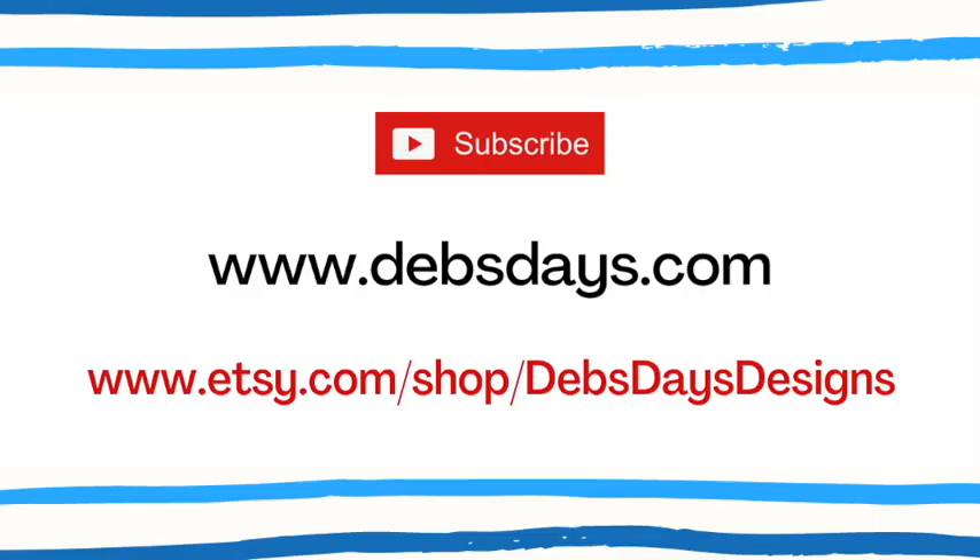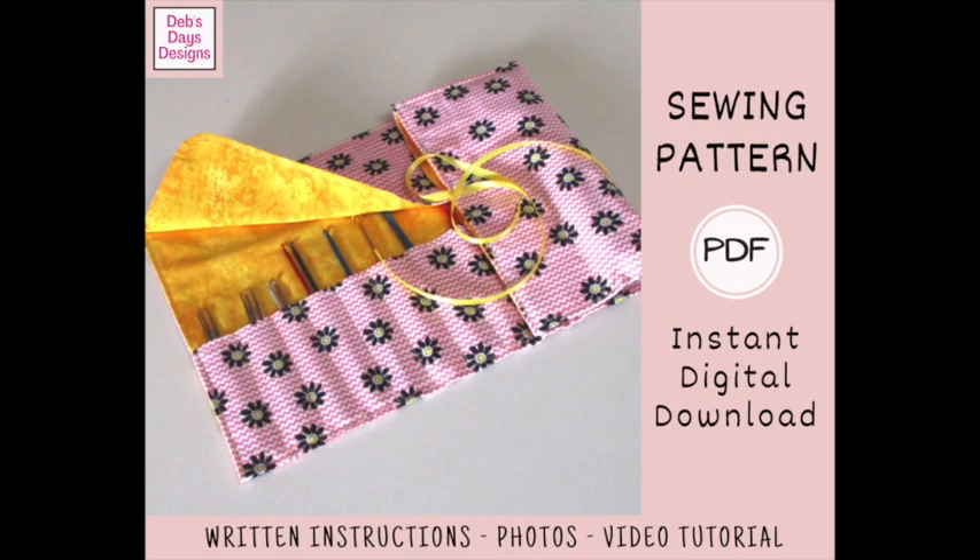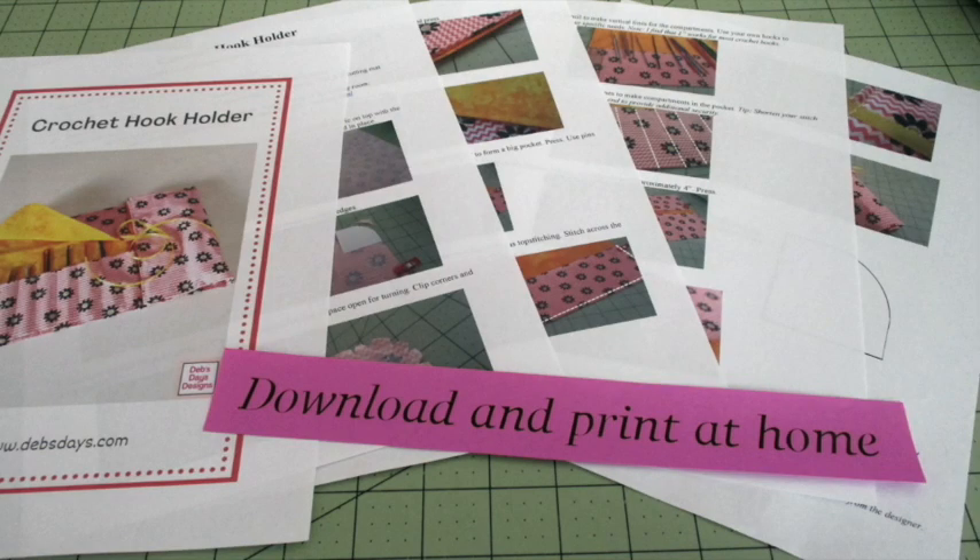Before I get started, I publish new content frequently so be sure to subscribe to my YouTube channel and check out the blog at DebsDays.com for many more sewing and crafting projects. Stop by my Etsy shop Deb's Days Designs where you'll find the written version of many of my projects with step-by-step written instructions, color photos, and in many cases printable templates. Since these are digital patterns you can download them, print them off, and get started on your next sewing project today. I've added links in the description below this video.